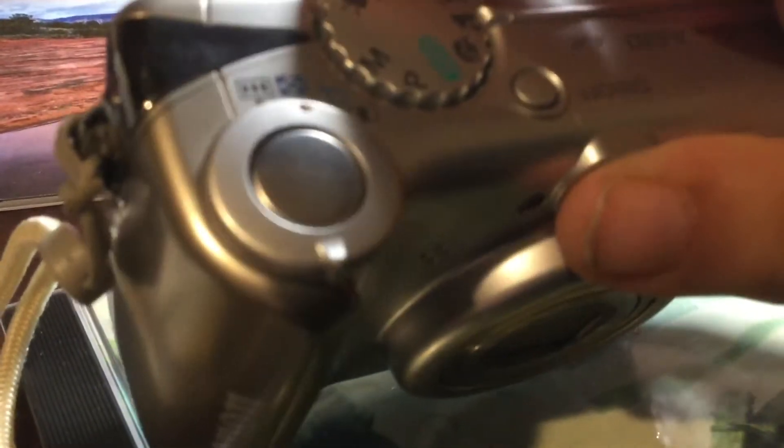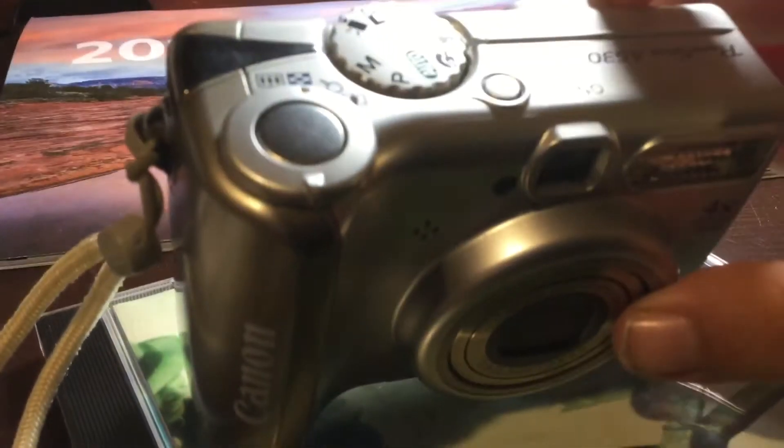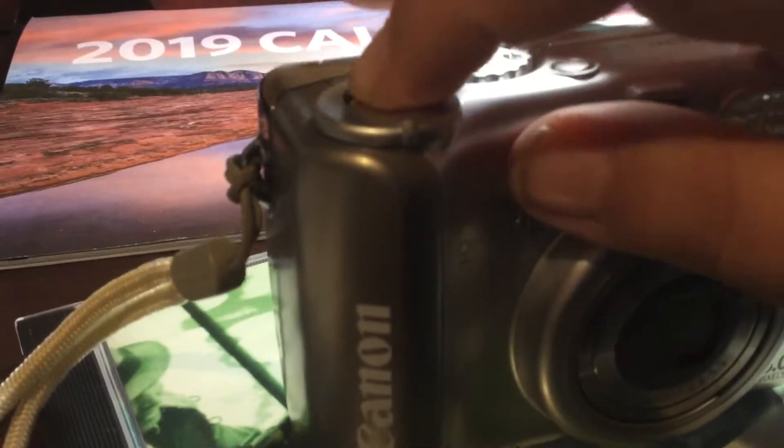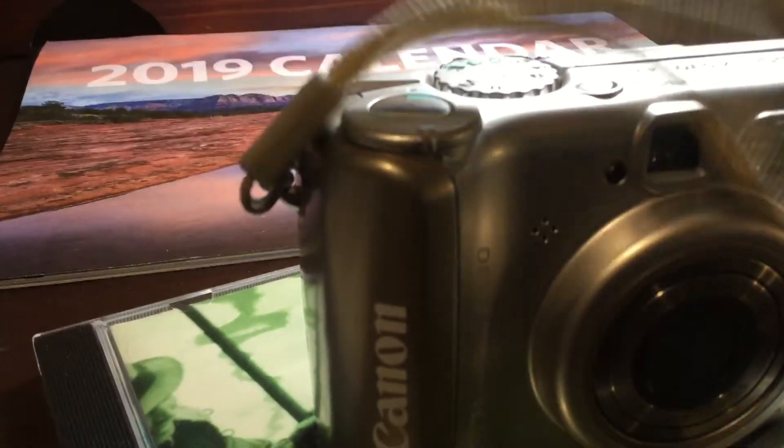I do have the aperture currently set at 2.6. And if you want to take a picture, you just press this. It has this nice strap here.